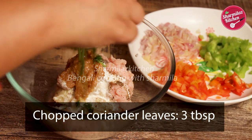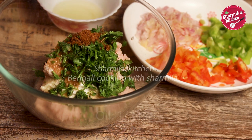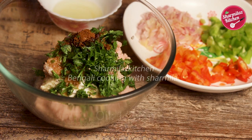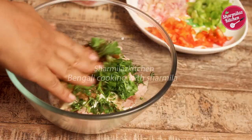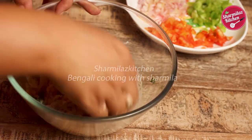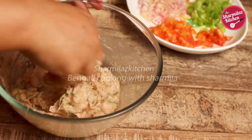Add coriander leaves about 3 tablespoon, half teaspoon oil, and cumin powder half teaspoon. The oil, cashew milk, and cream will make the gilafi kebab moist and juicy. Now mix everything together nicely, then keep this chicken marinate in the refrigerator for at least half an hour, or up to 2 hours.